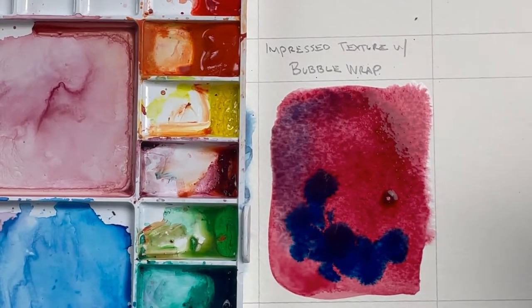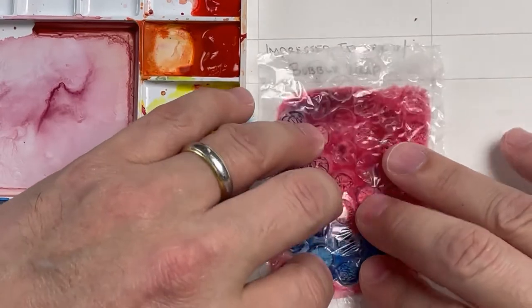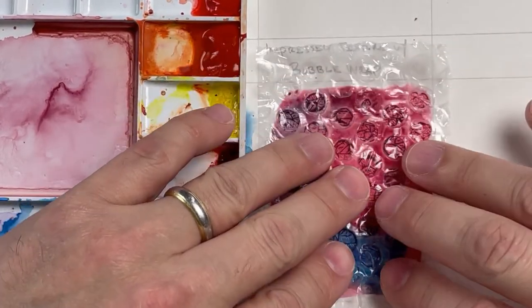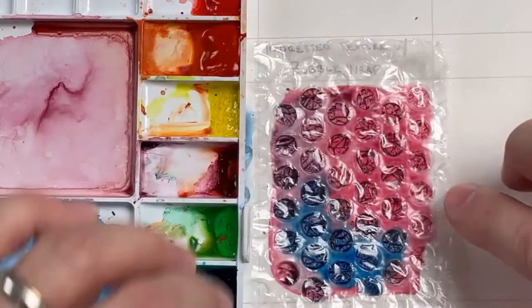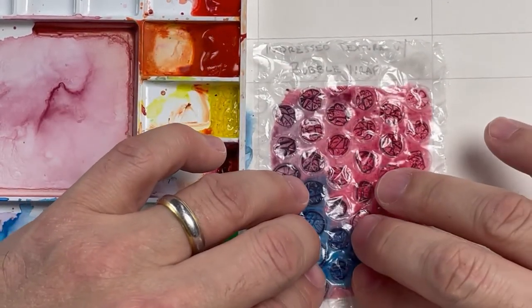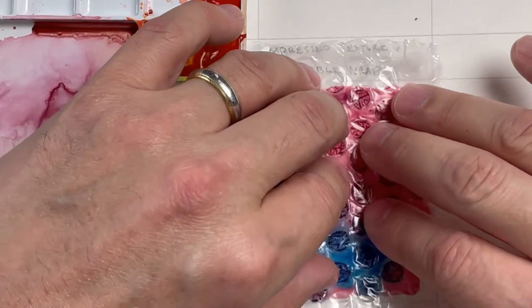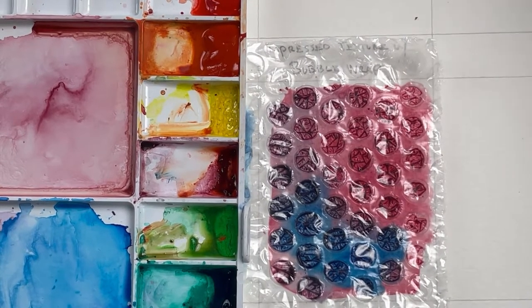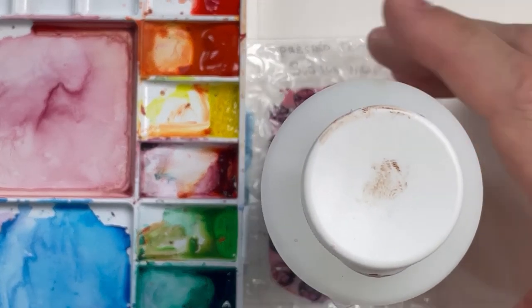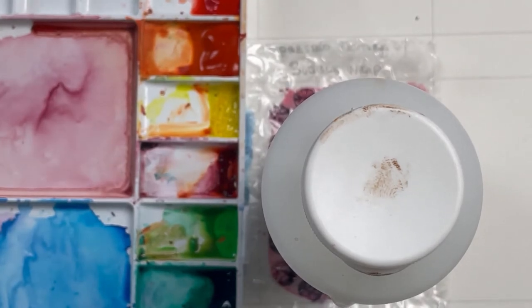That's so important when you're learning how to paint — not being afraid to play. So I added some in there. Now I'm going to push the bubble wrap in on top of it. Because it's clear I can kind of manipulate it — I can bend it, do whatever I want — but I'm just going to lay it flat. Just like the other techniques, I have to wait for it to dry, so I'm going to put a little weight on it and leave it alone for a few minutes.